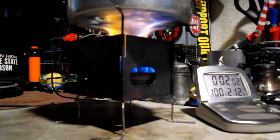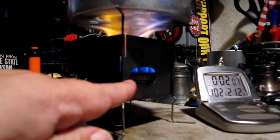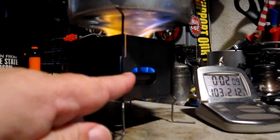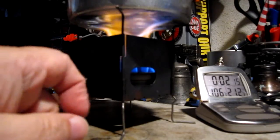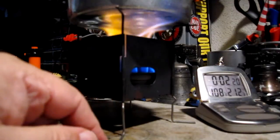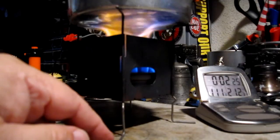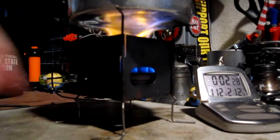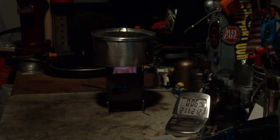We're at 2 minutes into the test. The temperature just got up to 100 degrees. I think you can see through the wood fill hole on the Nano that the bottom jets are lit. The flames are a little off — this stove should really be raised up in here a little bit. But the temperature is going up. There we are at 210, 211, 212 degrees in 6 minutes, 10 seconds.